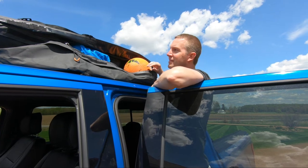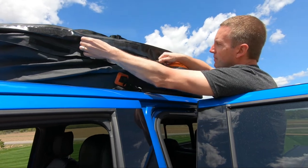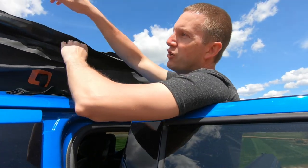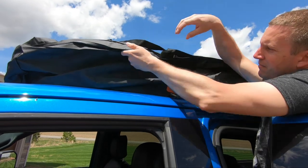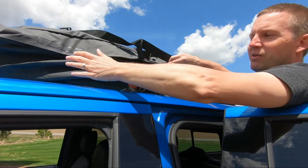Now that you have everything inside, use the reinforced waterproof zipper and close it up. Be sure and take the velcro straps and flip them over the zipper, attach them to the velcro, and that will help keep everything 100% waterproof.